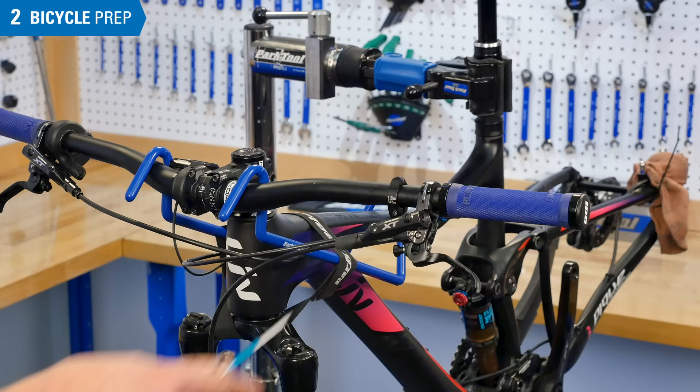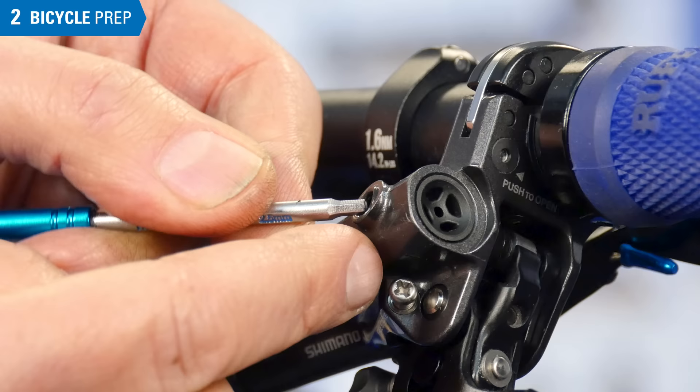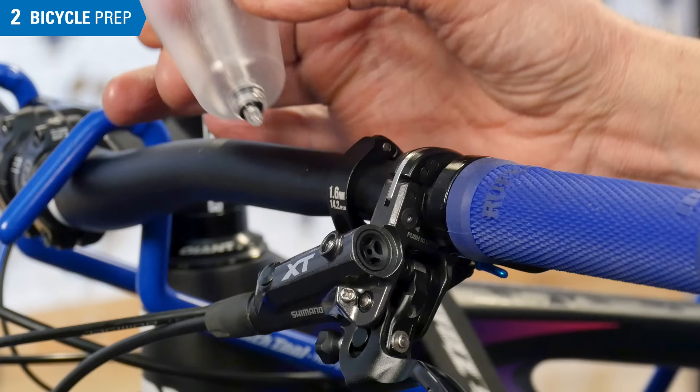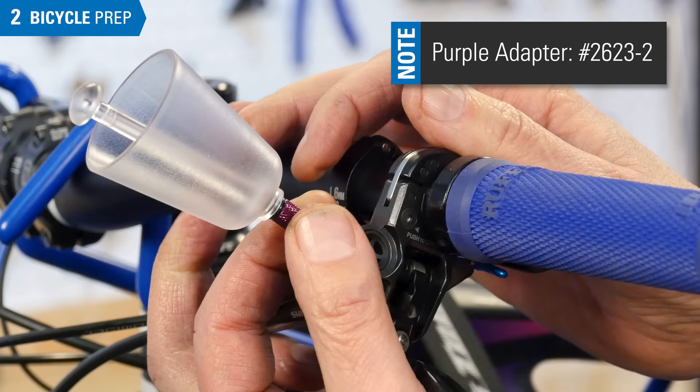Up at the lever, locate the bleed port screw. Remove the screw and check for the O-ring. Put these in a clean place. The lever port screw is an M5 thread, the same thread on the bleed funnel. However, if you first thread the funnel into the purple adapter — also an M5 thread — it makes it easier to correctly align the threads. Use care not to cross-thread the adapter.